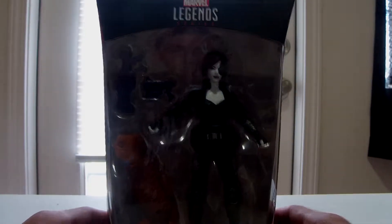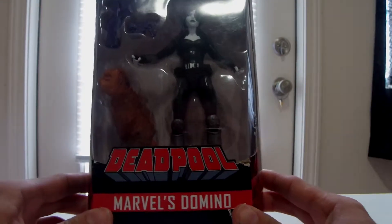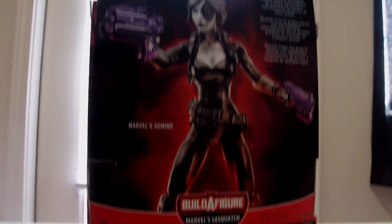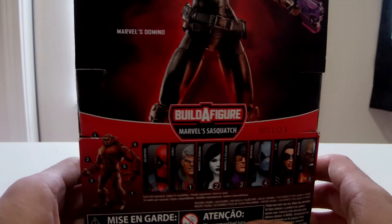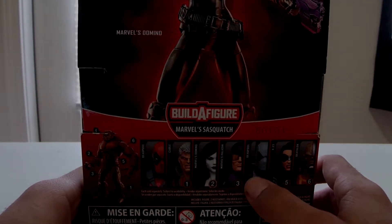Today we have the Deadpool series for Build-A-Figure Sasquatch. We got Domino — box art, back. Now all I need for the Sasquatch is that one and Deadpool.